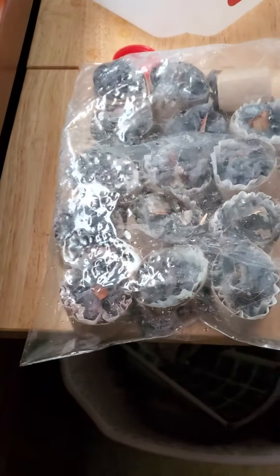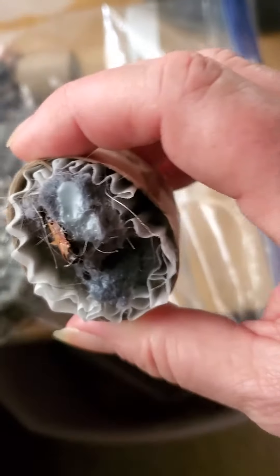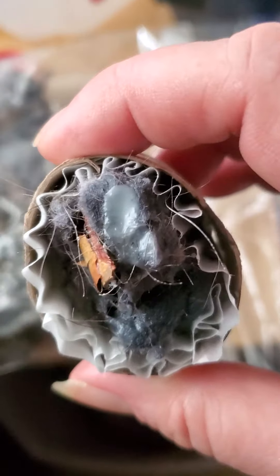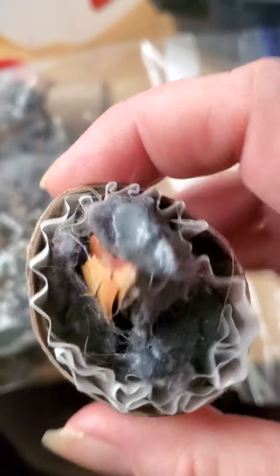Hey y'all, Way Up North Survival here. I finished the fire starters — this is the end result. It's a little bit of lint, a baking cup, some birch bark, and the wax.